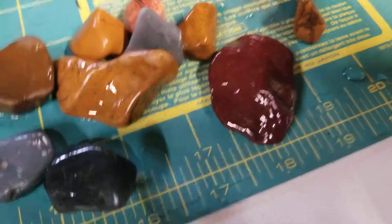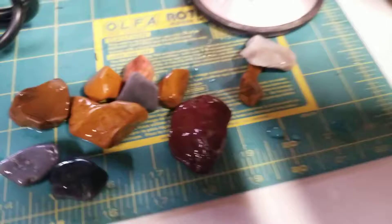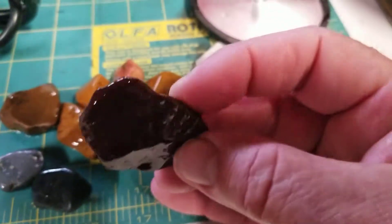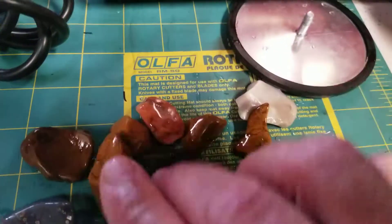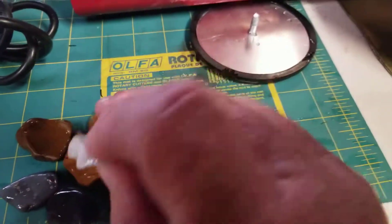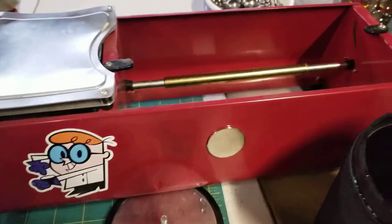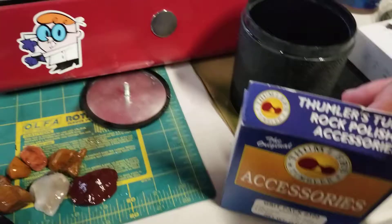Camera focus — let's try it this way. Getting pretty smooth. That was all on rough grit. Perhaps now we will change to the next grit.